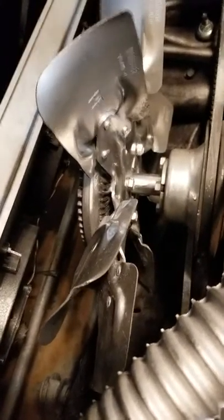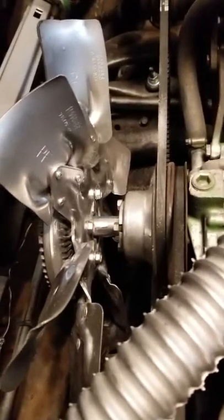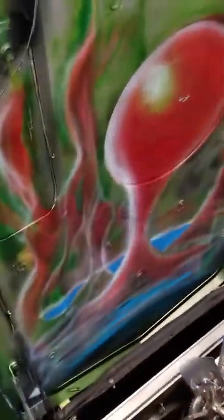I put in electric fans but it ran a little warm, so I put the regular fan back on and painted it. I'm glad I did because now the car runs at about 175 degrees.